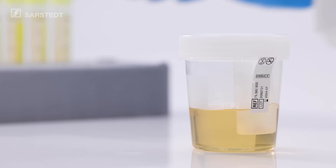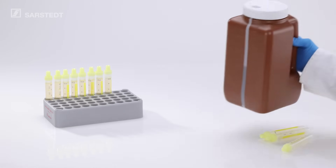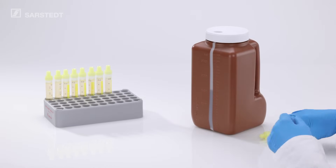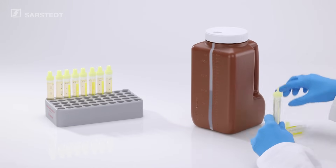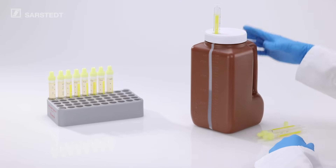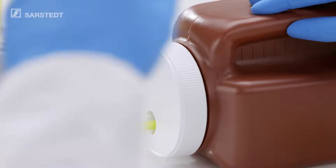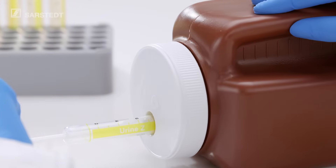The clean and correct collection of specimens is at the heart of every carefully performed urine analysis. The NFT system also offers the benefit of a hygienic and odour-free collection process for 24-hour urine collection. Thanks to the enclosed collection function, specimen collection remains hygienic even with large volume specimens.